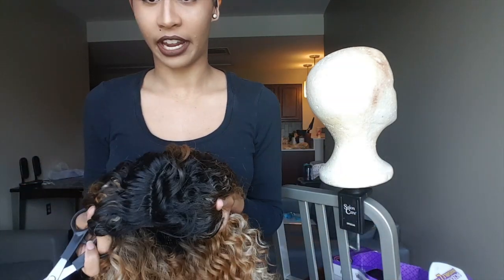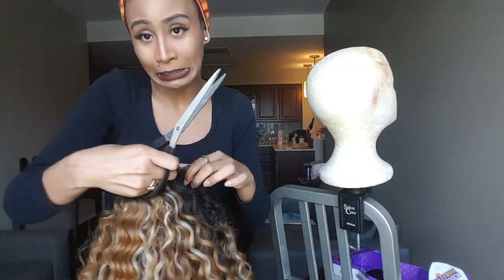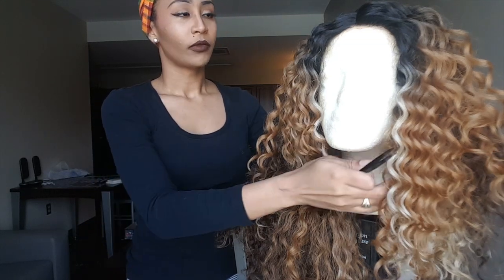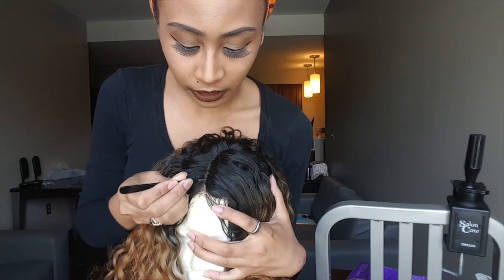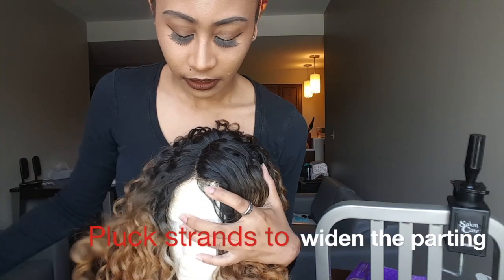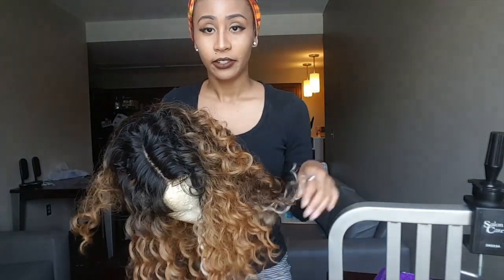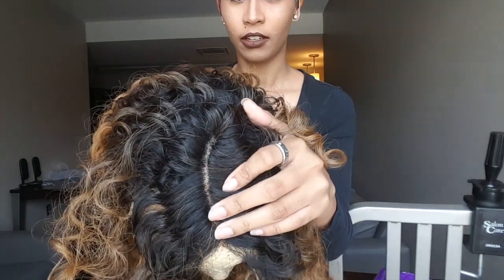Here is what the wig looks like after you've cut off the lace. You may need to do a little cleanup — if you didn't cut in a straight line, that's okay. Next, grab some tweezers — any tweezers will do — and you're just going to pluck little hairs. Here's what your wig will look like after you've finished plucking.